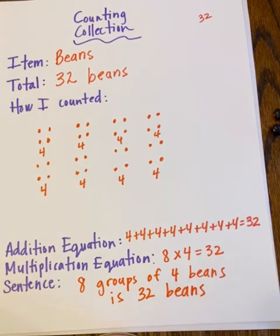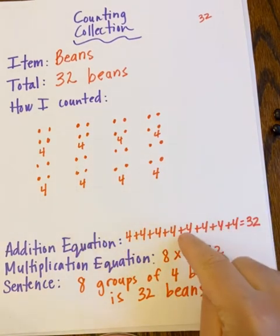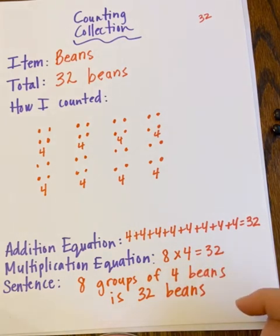So mathematicians, that's what you're going to do today: go find a collection, count your collection two times, then write an addition equation for the way you counted it, a multiplication equation, and a sentence that represents the work you did. Have a great time — off you go!